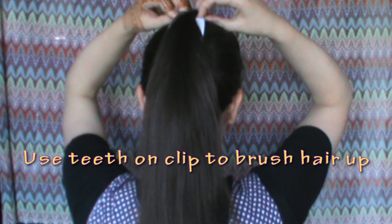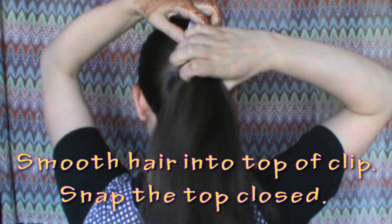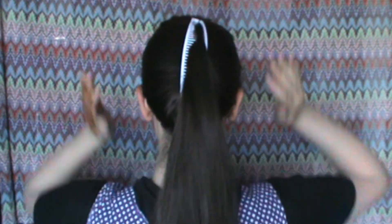The bottom is closed, the top is open. Use the teeth on the clip to brush the hair up, and smooth the hair into the top of the clip using your fingers, then snap the top closed.